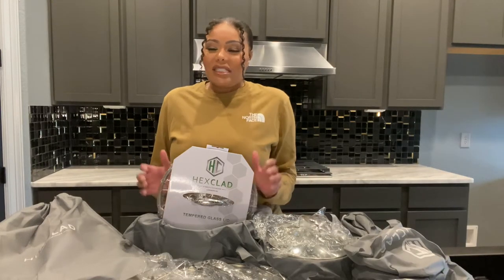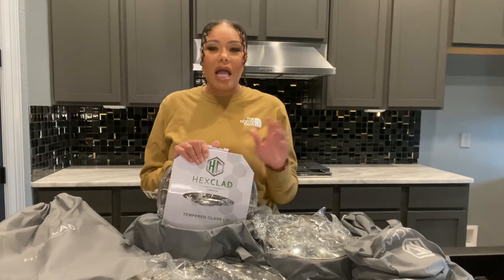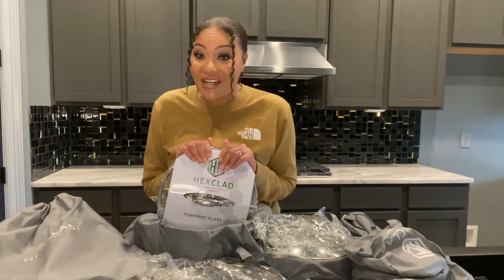Even though she gave me the green light, it took me a long time to actually make the purchase because when it's a steep price, I'm hesitant. It took at least a week or two — but I'm happy it did, because it was close to November holiday time when all the big sales happen. This pot set originally is $699 but it was on sale for $599.